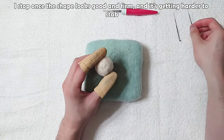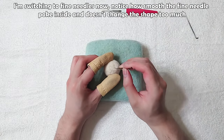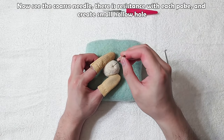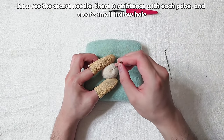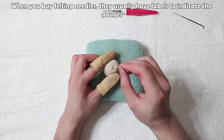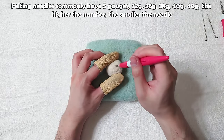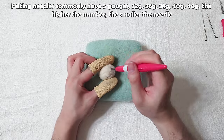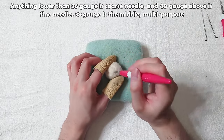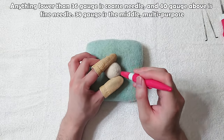I stop once the shape looks good and firm and it's getting harder to stab, then I switch to fine needles. Notice how smoothly the fine needle pokes inside without changing the shape too much, whereas the coarse needle creates resistance and small hollow holes. When you buy felting needles they usually have labels indicating the gauge. Felting needles commonly have five gauges — the higher the number, the smaller the needle. Anything lower than 36 gauge is coarse, 40 gauge and above is fine, and 38 gauge is middle multi-purpose.